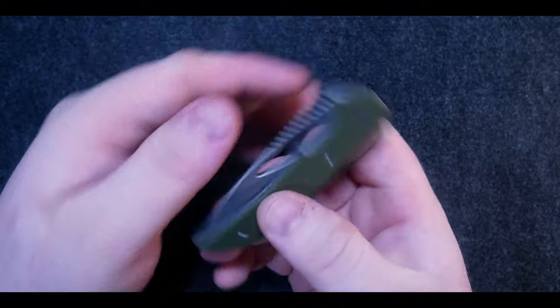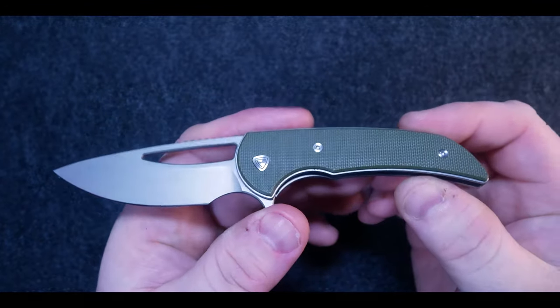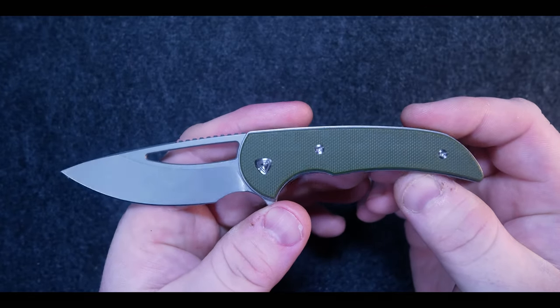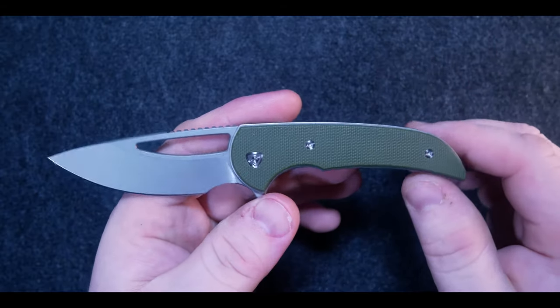And onto the best part — the THWACK test — and wow, the blade rockets to the open position. The detent of this knife is super dialed in, not too weak or too strong, and the action feels great. I love the large thumb hole and pivot hardware with the Ferrum Forge logo engraved into it.